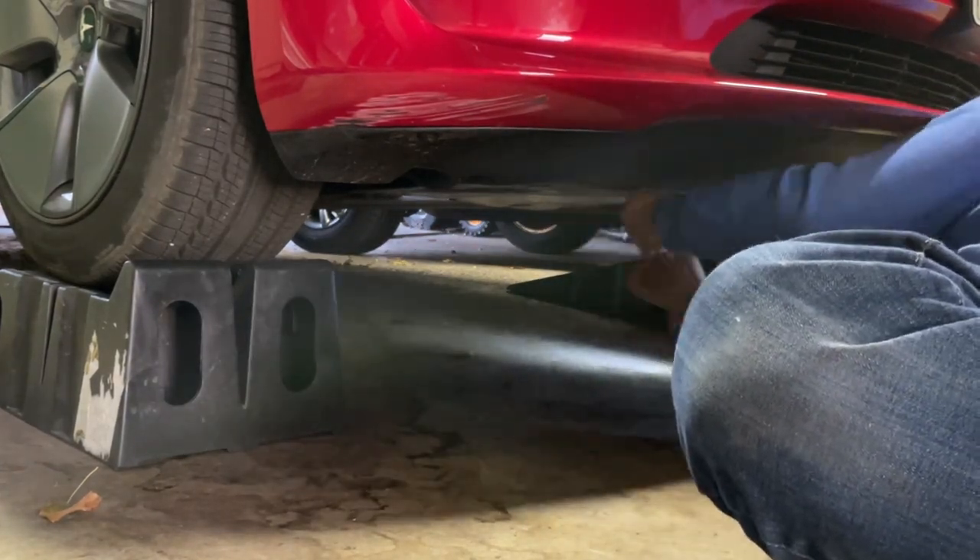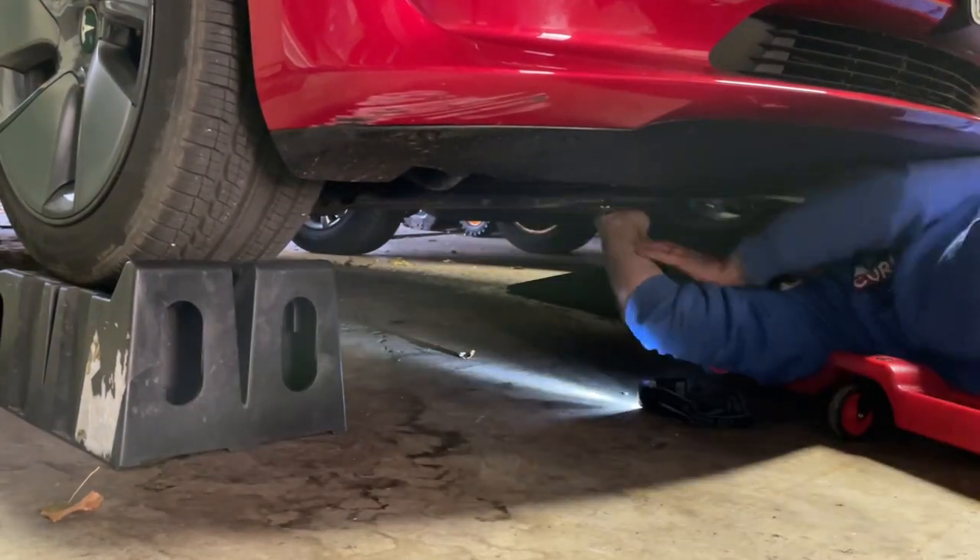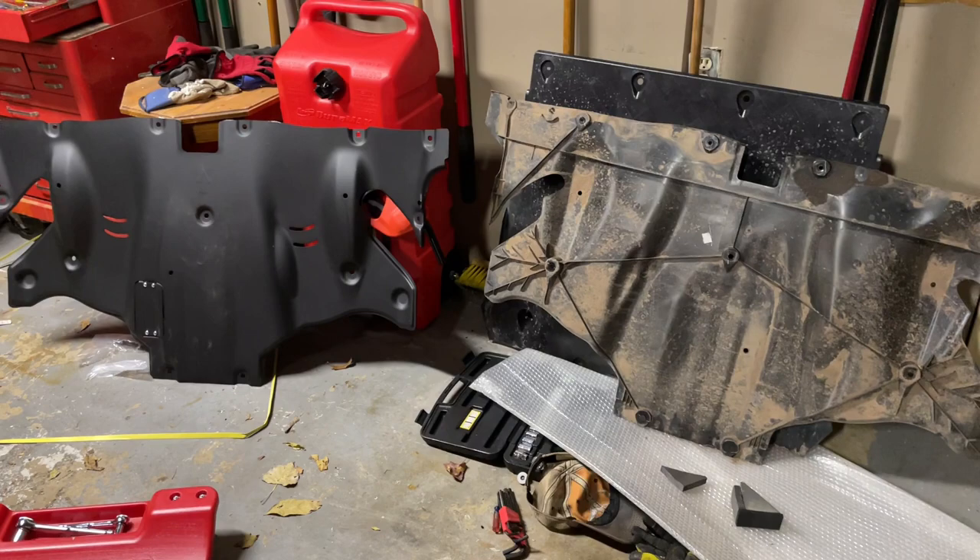Once you understand those points, it's simply unscrewing the bolts, putting on the new skid plate, and putting the bolts back on. The back skid plate is the same process as the front, but with an important note of its own as well.